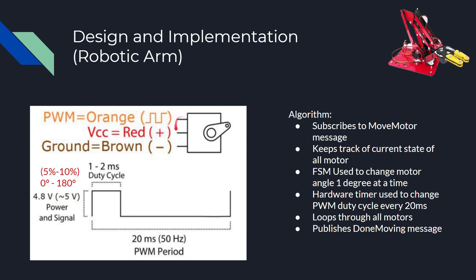Here's the pinout for each servo motor. We have the PWM signal coming from the TI board in orange. In red, we have the VCC power coming from the USB power supply. And in brown, we have the ground coming from both the power supply and the TI board.